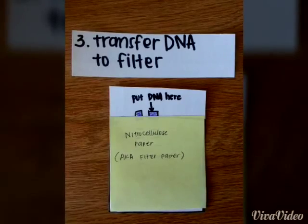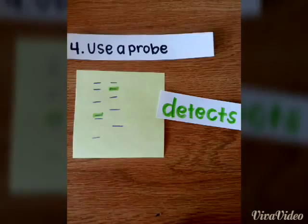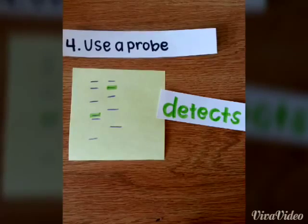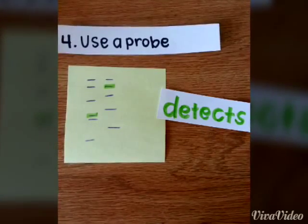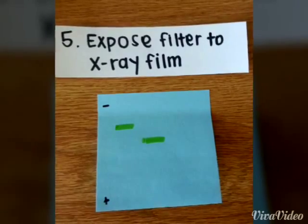Next, we transfer the DNA to filter paper, which makes it easier for us to find the specific gene we are looking for. Using a probe that radioactively labels the gene, we are then able to detect it. Place an x-ray film over so we can see the radioactively labeled gene.